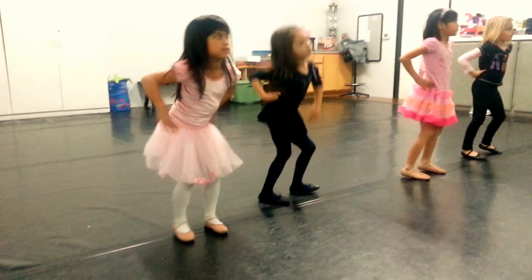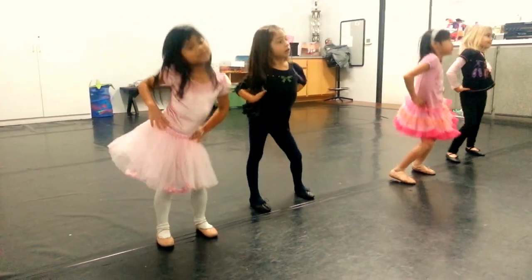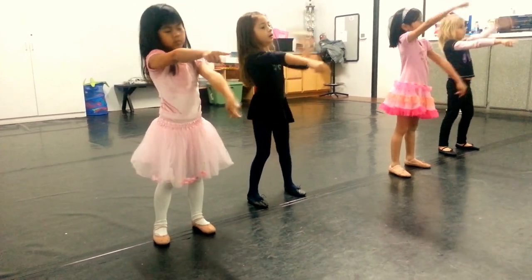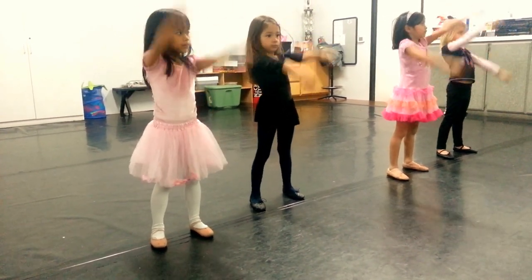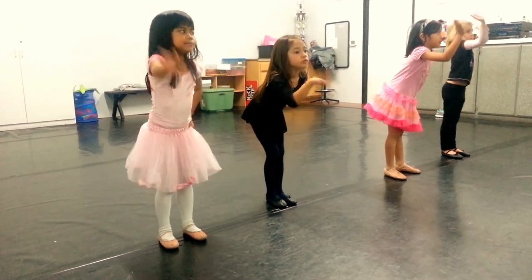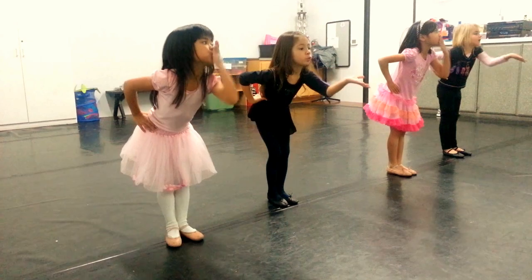Ready, hey! One, one! Now, hit! Keep together, come and move on!